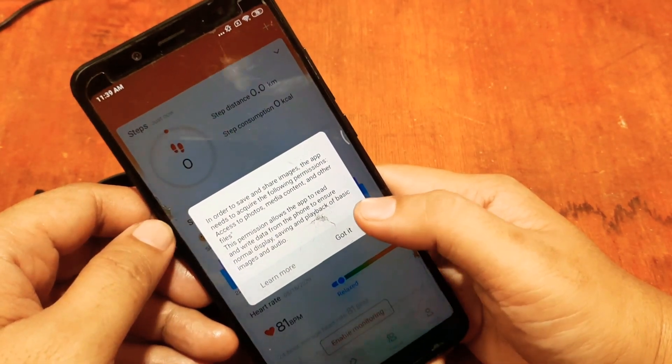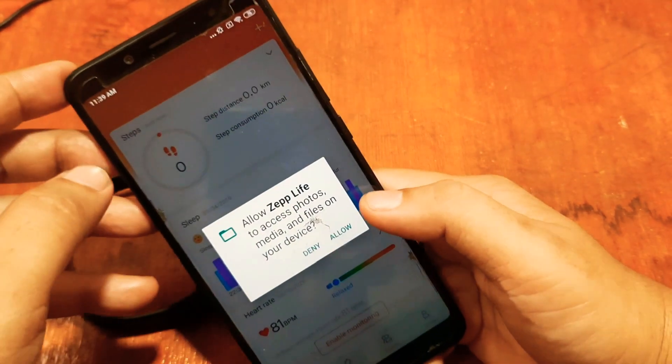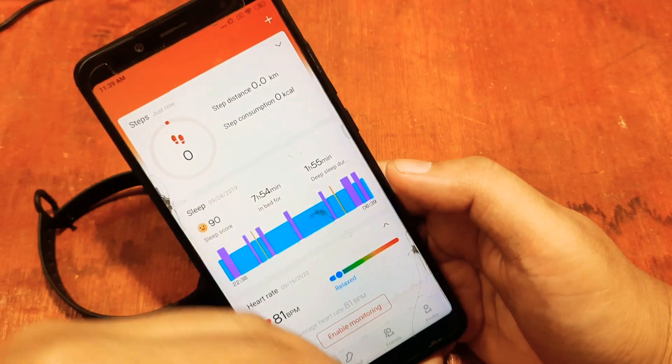We receive a permission request for photos, media, and content. Tap 'Got it' and allow Zep Life to access photos, media, and files on your device — just allow it.